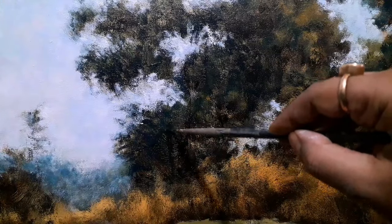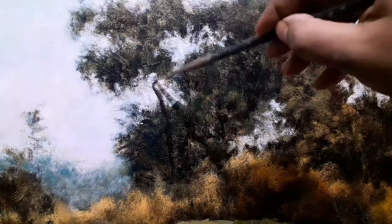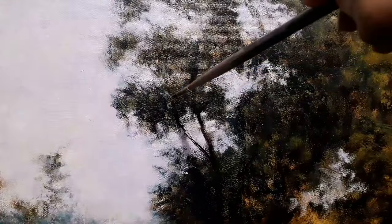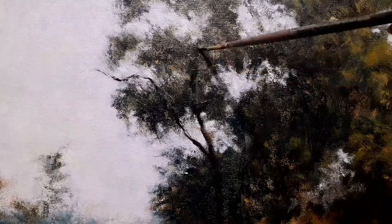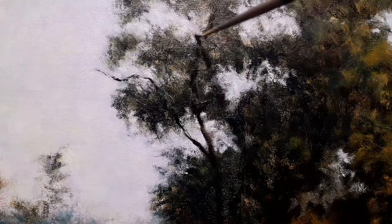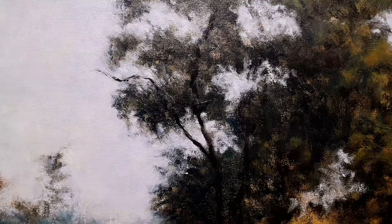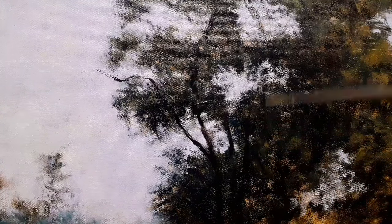Now I am done with the foliage part — indicating which goes where — and now I am focusing on the branches. It's important for me to know which foliage goes where. Overall shapes are very important for me because if I see any anomalies there I am uncomfortable. So I need to do the foliage beforehand and then cover up with more paint later, doing the branches as a secondary object.